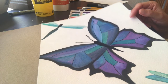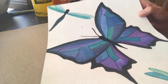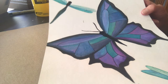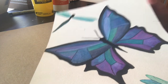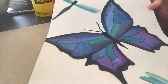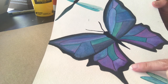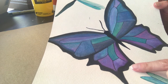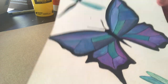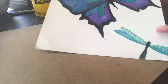Hi again, it's Sheila with Arts Council of Oklahoma City creative aging program. Today we're going to continue doing some watercolor painting. This time we're going to do some butterflies since it's officially spring in Oklahoma. We're going to practice using a lot of black with our watercolor paints, which we haven't done before. These butterflies are kind of meant to look a little like stained glass.